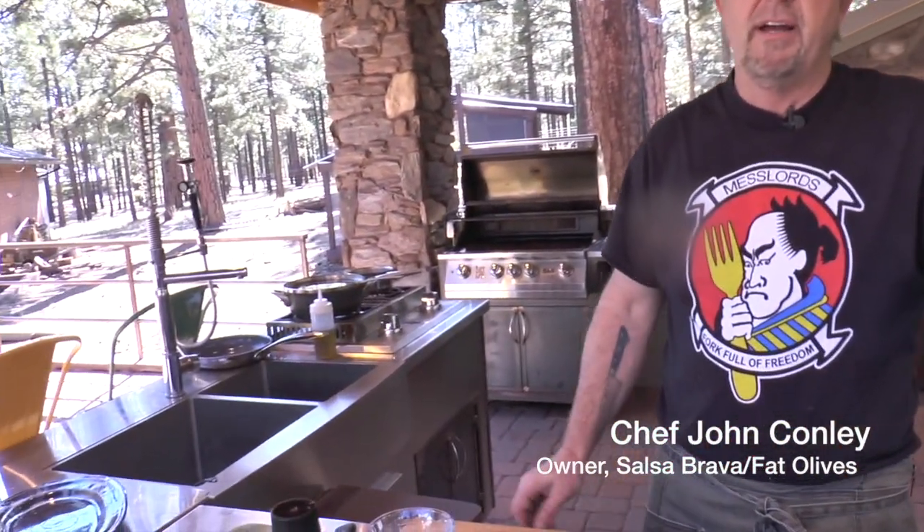Hi everybody, it's Chef John Conley coming to you from my outdoor kitchen in Flagstaff, Arizona. Welcome and thank you MWR, Navy Entertainment, Morale, Welfare and Recreation for all you do for men and women in the military and for supporting us, the mess lords.